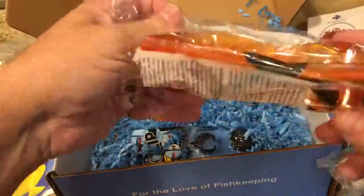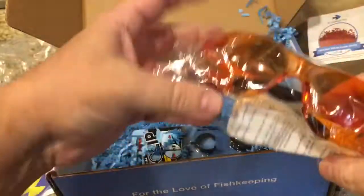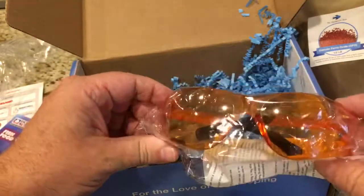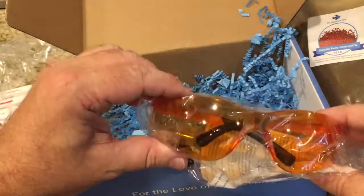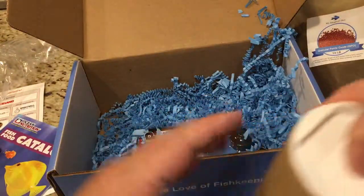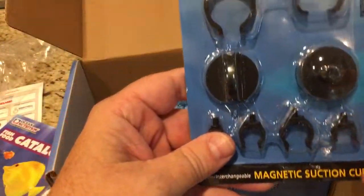Then here is an unmarked brown tube — these are coral-viewing glasses! They are orange glasses. When you put the blue lights on in the tank, this really makes all the colors pop out. This is something I did not have, so I like that — I'll definitely be using them.